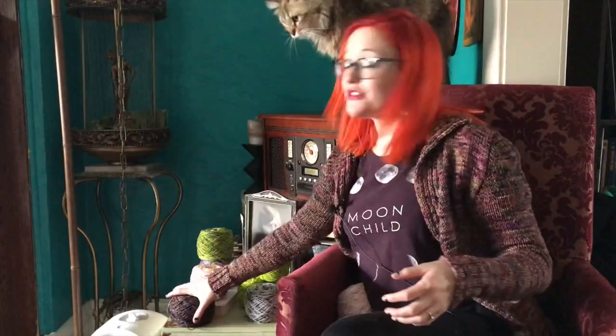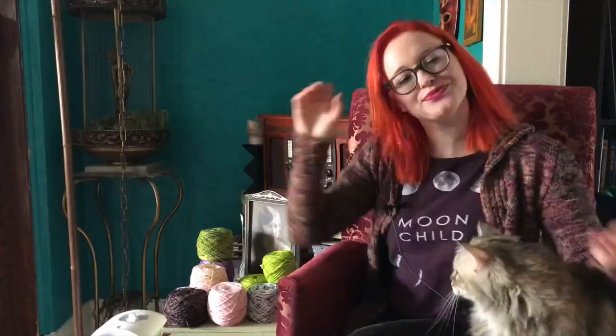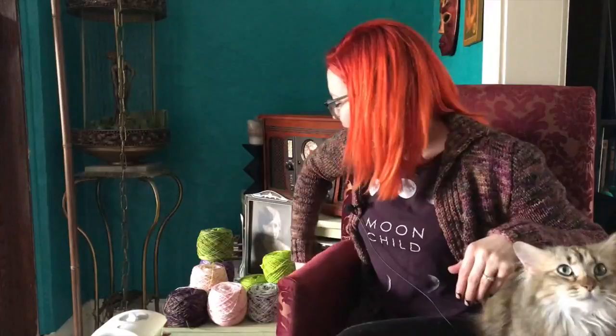Now the tricky part — which one do I take to Ireland? I want to take both but that's madness. I'm leaning toward Zweig first — with only two colors it'll be less to juggle around. But I'm still considering Sunset Highway because those four Machete Shop yarns were very special treat-yourself purchases, and I love the idea of knitting a mostly green sweater in Ireland with my own yarn. Let me know which one you think I should do!